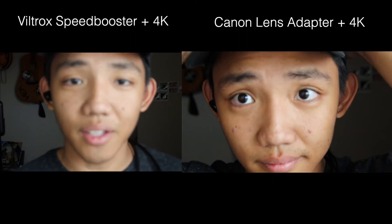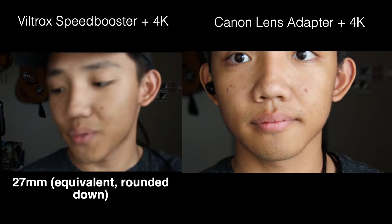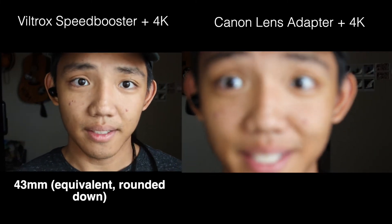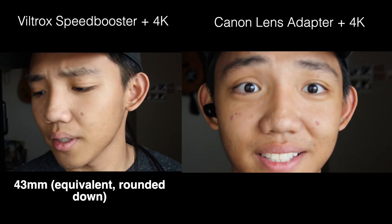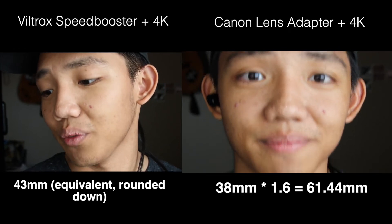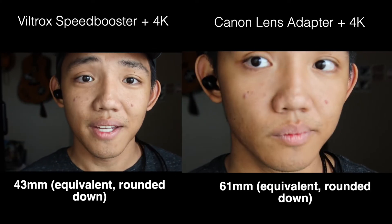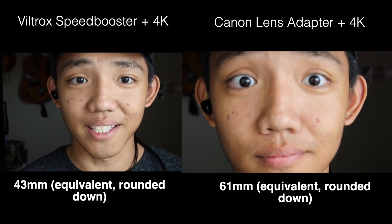When you change to 4K, you have to multiply the focal length by 1.6 once again. So as I said, it was 27mm — multiplying that by 1.6 gives 43.2, or rounding to 43mm. That's the 43mm equivalent you're seeing right here with the Viltrox in 4K. With the Canon lens adapter, we ended at 38mm, so 38 times 1.6 is 61.44 — rounding to 61mm. So with the Canon lens adapter in 4K, it's going to be way more zoomed in than the Viltrox speed booster.